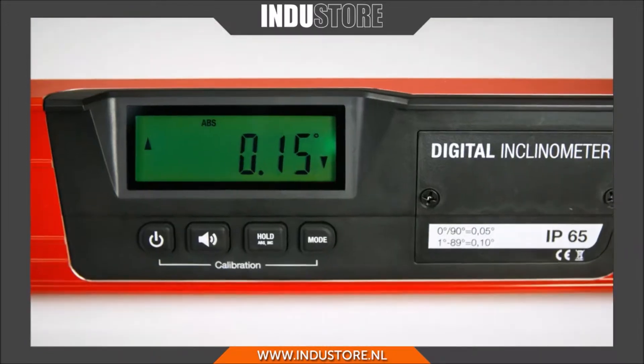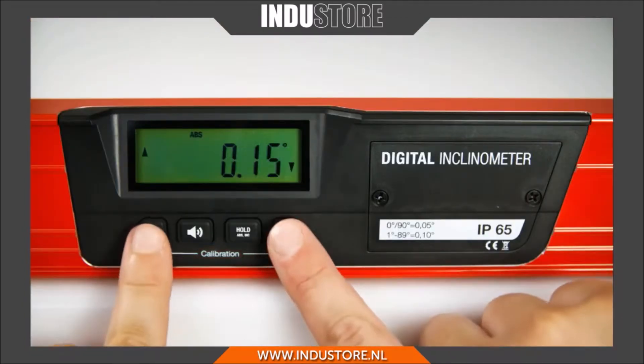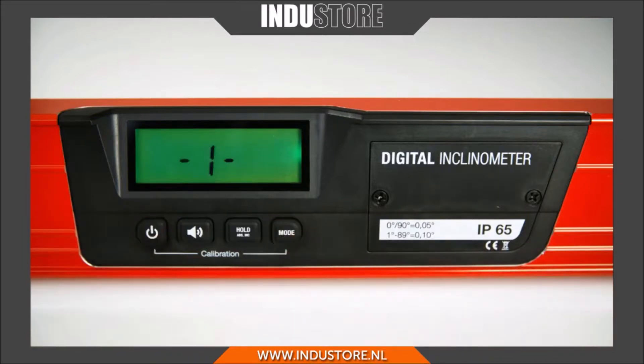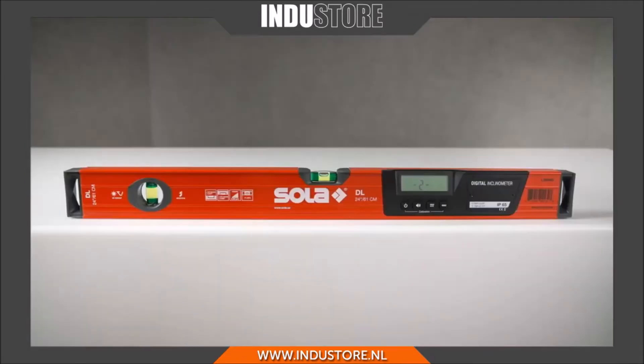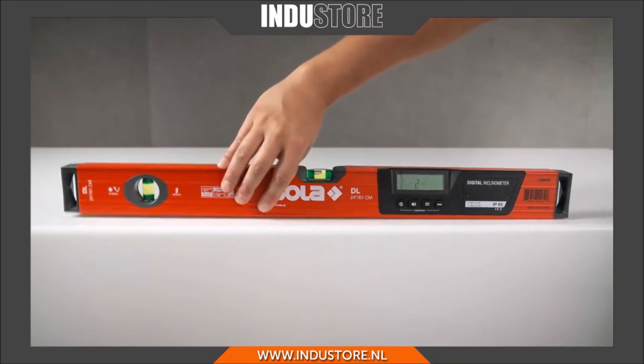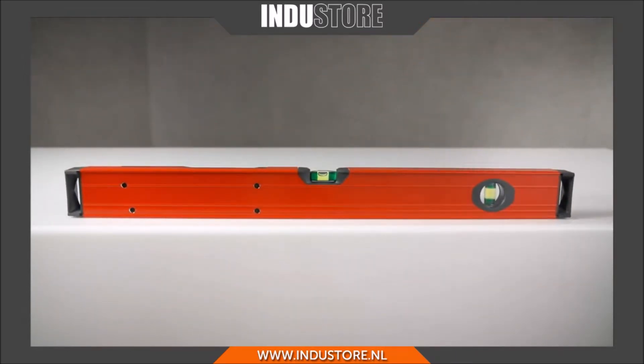To obtain exact results, calibration consists of two partial measurements. Press the ON-OFF button and the MODE button simultaneously. For the first partial measurement, press the ON-OFF button again until 2 appears on the display. Then turn the digital level 180 degrees and place it in the same position.